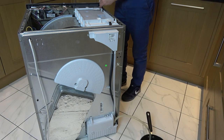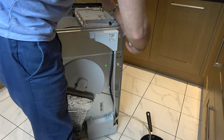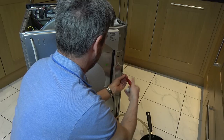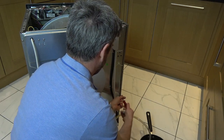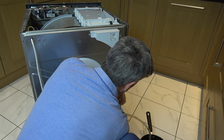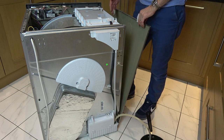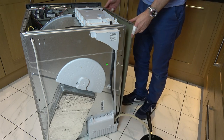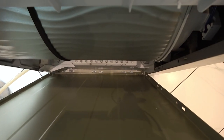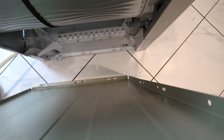This one at the front is a smaller screw, so keep it separate from the others. Similar to the top, we have to push it towards the back because of the clips down the bottom. You can see the way it's clipped, so we push it towards the back to undo it, and now it will lift out.